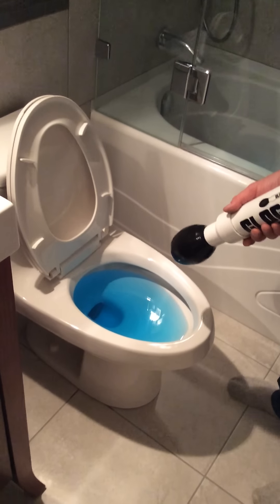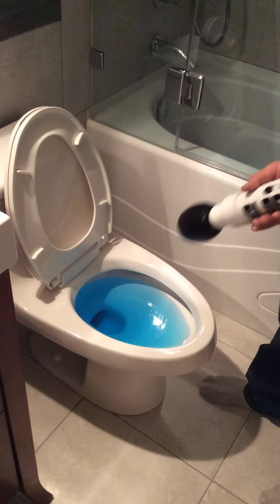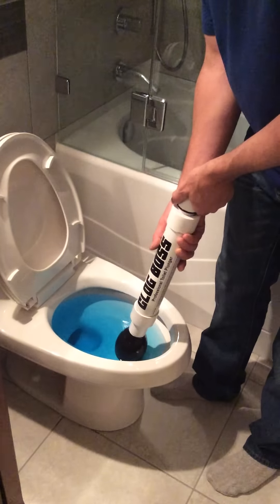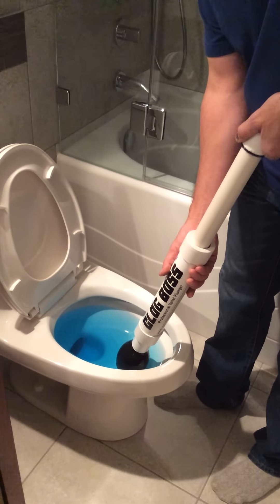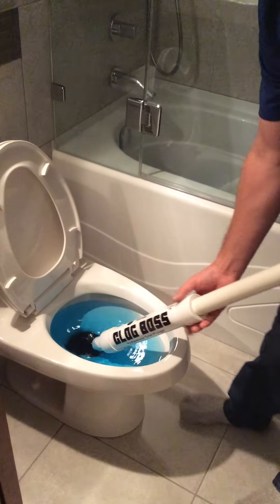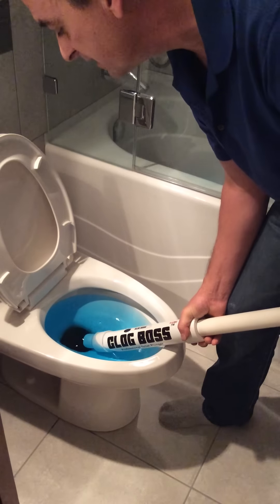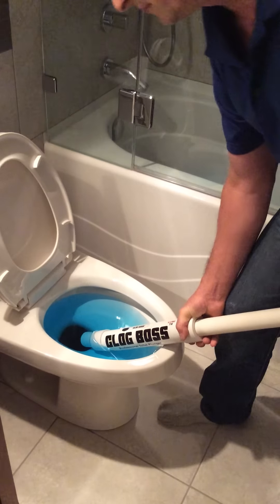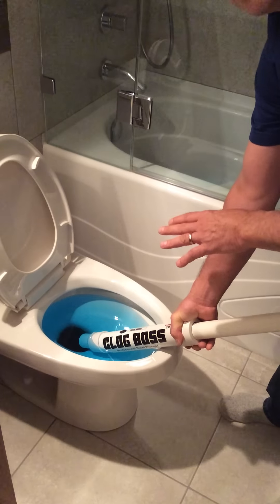You can see we've got a clogged toilet by the level of the water. Now, the first thing you do is draw water up into the unit, and then you fully insert the tip into the drain. Notice that it bypasses the siphon jet, also located in the lower part of the bowl. That's very important because now we're able to put full pressure onto that clog.